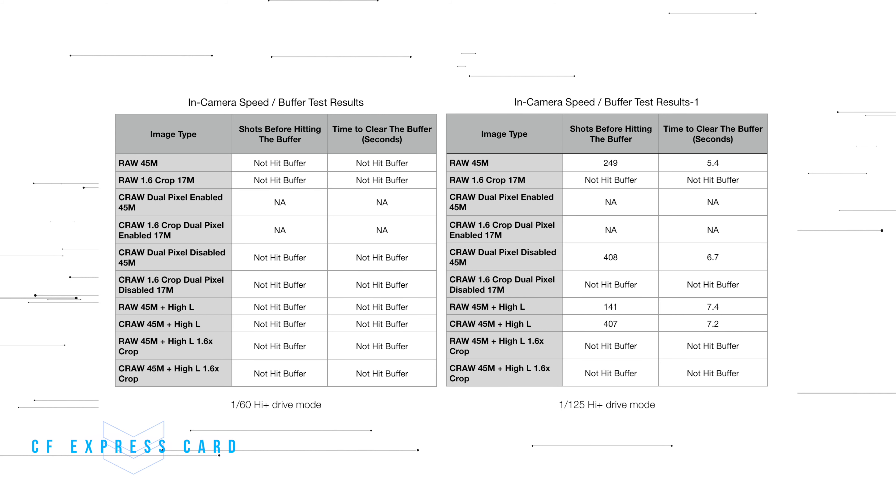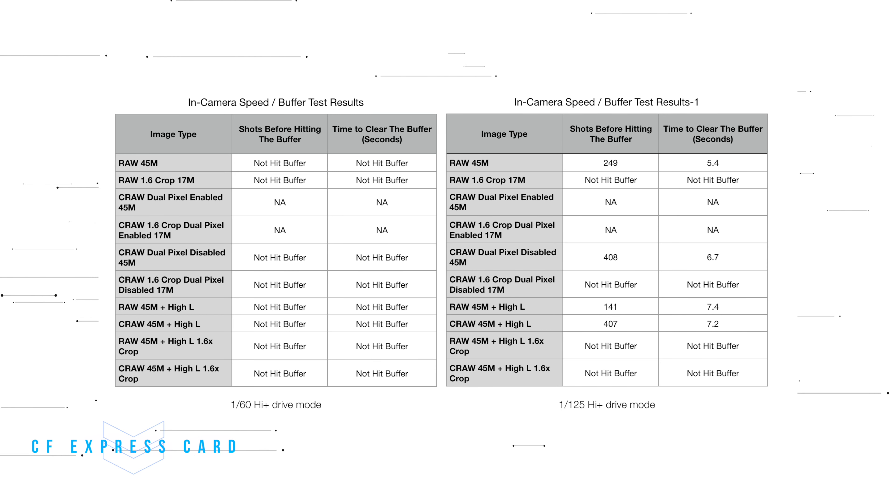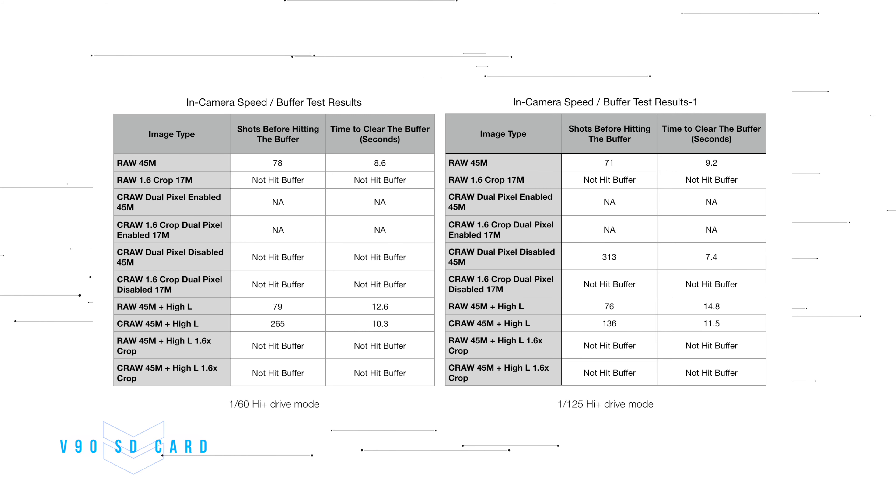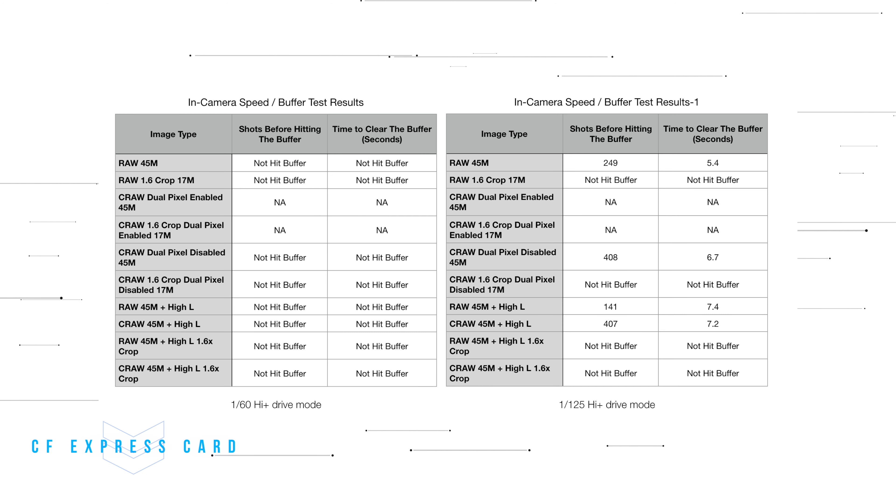Firstly, photography. All of the modes in photography mode work with both the V90 and CFexpress card, but there is one thing to note. Clearing the buffer from the CFexpress card was much faster than using the SD card, and you are able to take more shots before the buffer hits. So if you are interested in sports photography or wildlife photography then the CFexpress card option might be best for you.